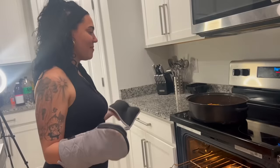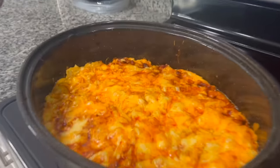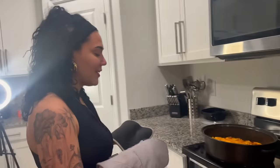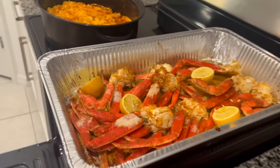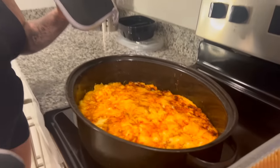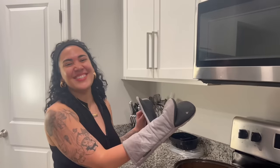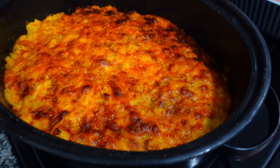That looks amazing. I think I'm gonna broil it so the cheese on top gets crispy. I'm taking the crab legs out first and then broiling the mac and cheese until the top gets a little crispy looking. The crab legs look so good — oh my gosh! Isaiah says it looks delicious. I didn't squeeze all the lemons so we can pour the lemon juice on the crab legs while eating.